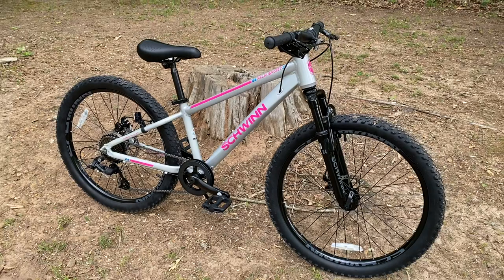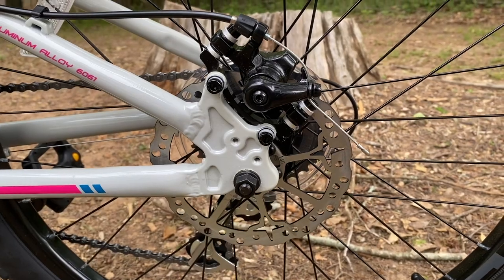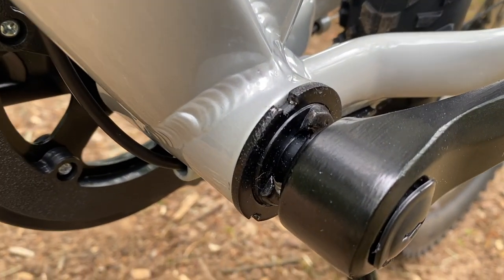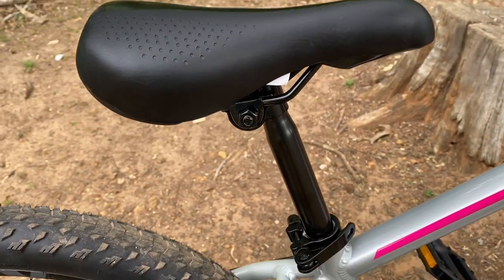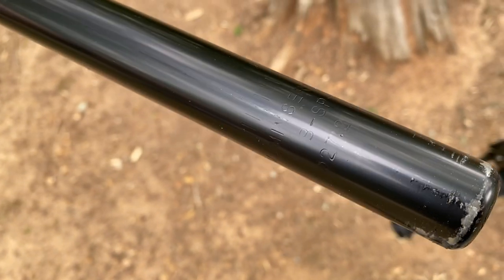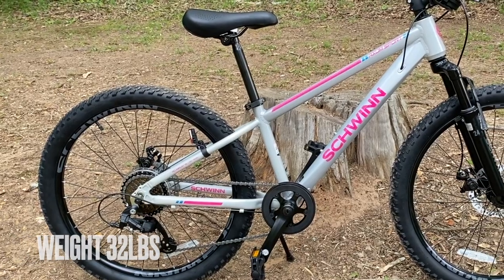The mechanical disc brakes use 160 millimeter rotors both front and rear — I expected a 140 millimeter rotor at the rear, but nope, 160 millimeters there too — and both rotors have the Schwinn star. There is a lot of good in this smallest Axum, along with a couple of budgetary decisions like the bolt-on rear wheel and yesterday's bottom bracket. There's also a kickstand with a rubber boot to protect floors. The Schwinn branded matte vinyl saddle sits on a 27.2 millimeter, 200 millimeter seat post held by a quick-release clamp. Thanks, Schwinn — this bike is being donated to the local trail non-profit.